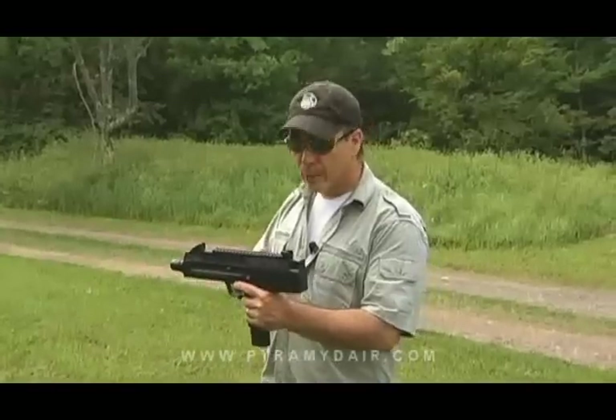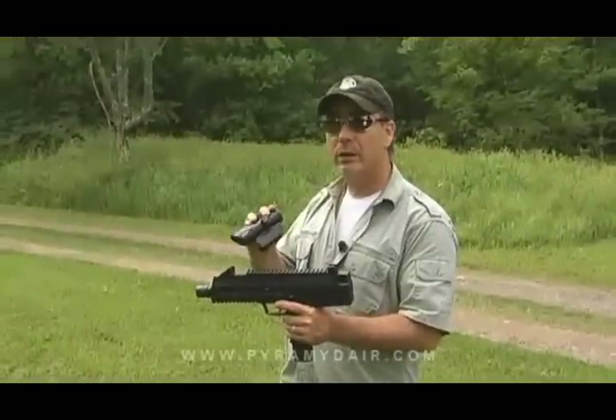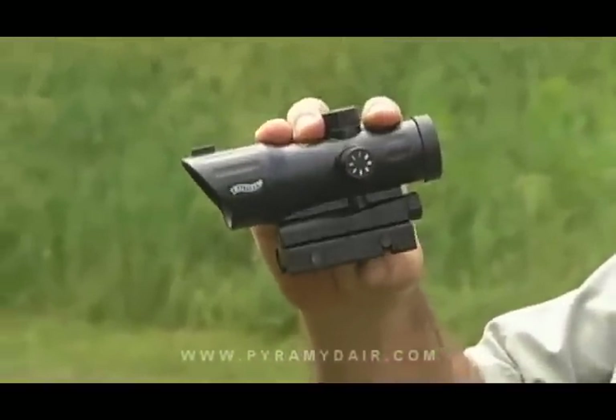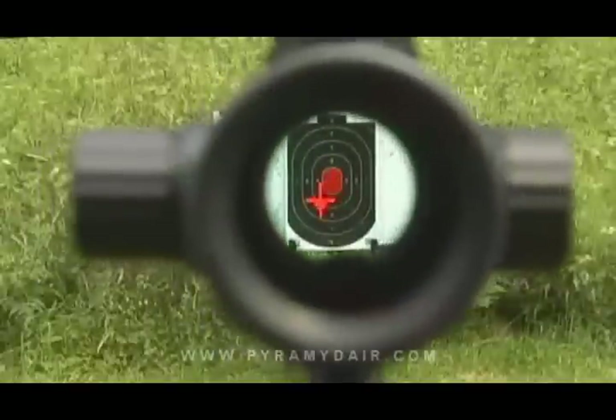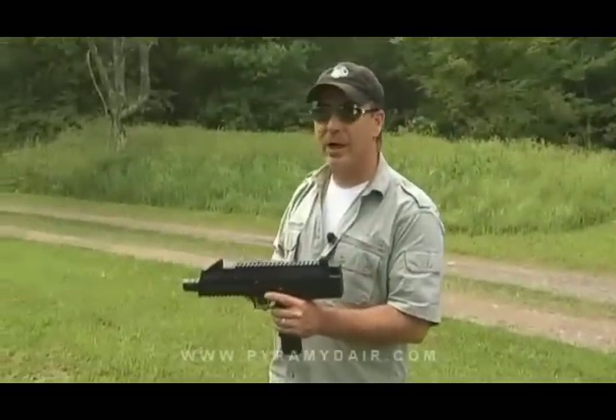The Steel Storm comes with these non-adjustable molded-in sights, but I thought we'd kick it up a notch and install a Walther PS55 electronic point sight just to have a little fun. This is a ruggedly built piece of equipment. It has a great bright red illuminated crosshair that's very cool. Let me go ahead and mount that on and we'll take some shots.